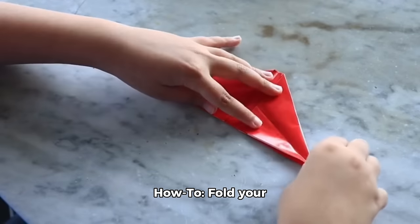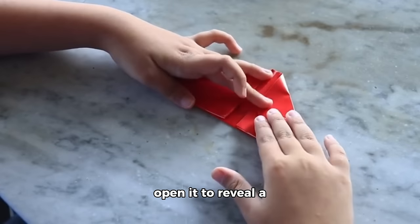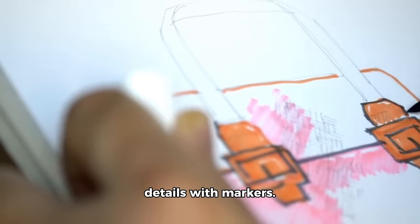How to: Fold your paper, add paint on one side, fold it back, press, and then open it to reveal a symmetrical butterfly. Once dry, you can add details with markers.